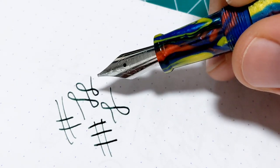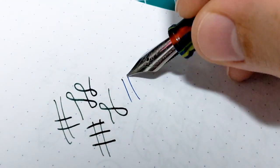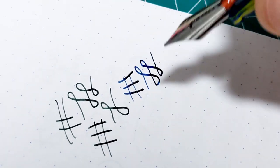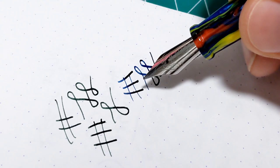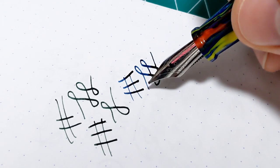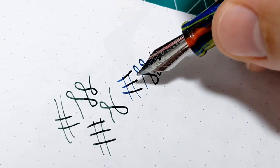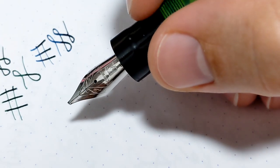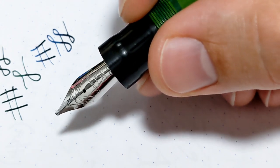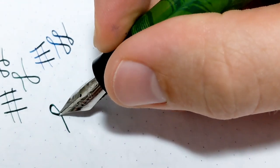Here's this cheap little one — this started off as a medium, it's now a cursive italic medium, and you get lovely line variation as well. This maybe feels a hair smoother just because it's a broader nib. But you can get cool grinds on steel or gold nibs, and if you're someone like me who likes to mess around, you don't feel so bad about playing around with a five or ten dollar steel nib to see if you can make a really nice oblique double broad.